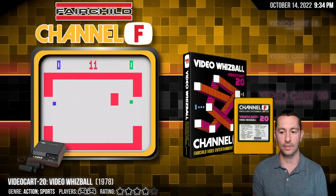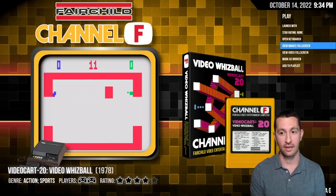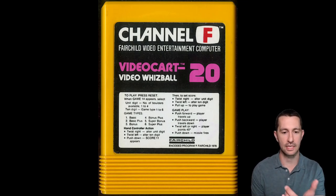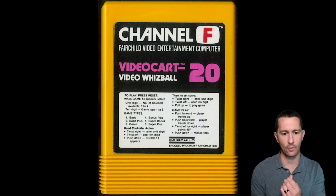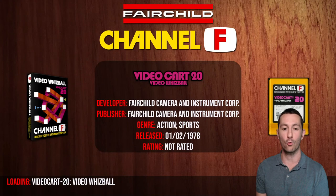All right, we've got a few more Fairchild games to pop in. This is Video Cart 20, Video Whizball, and it looks like something we haven't seen. Here's the box — Video Cart 20, Video Whizball. Just like every other Fairchild cartridge, it explains how to play. It looks like we've got six different game types and shows you how the hand controller works during gameplay. Let's pop in Video Whizball.